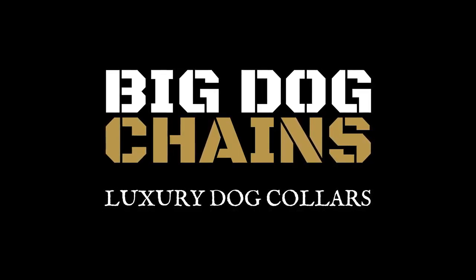Be sure to mention your t-shirt size in the survey and we'll send you one of these cool Big Dog Chains t-shirts as well. Thanks for backing Big Dog Chains and get your dog the coolest collar in the world.